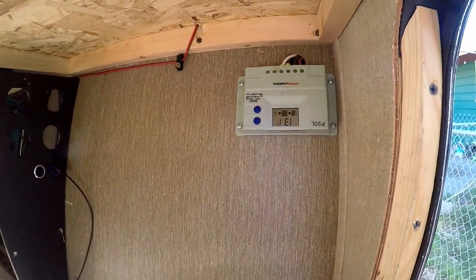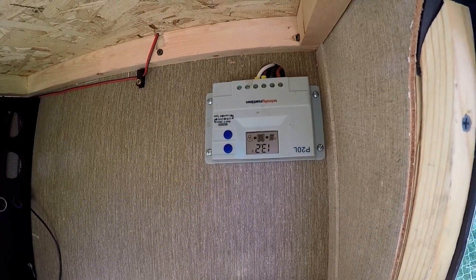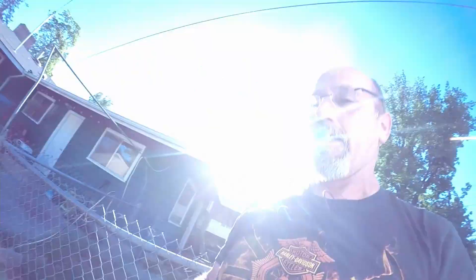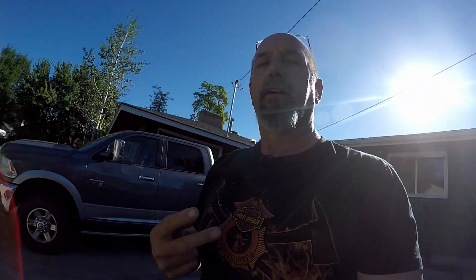As we can see right here, it is showing that we are bringing power in from the solar. So now instead of just 200 watts available, I have 400 watts available on my trailer - thanks to the Jackery.